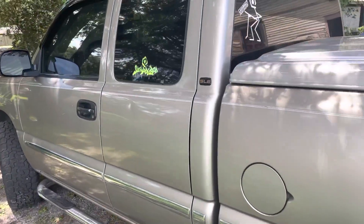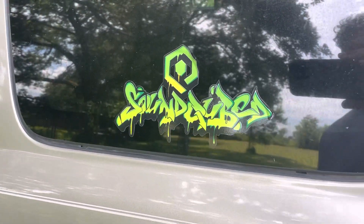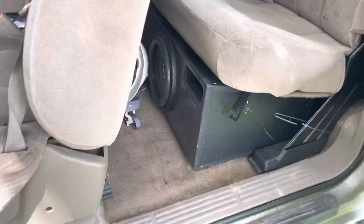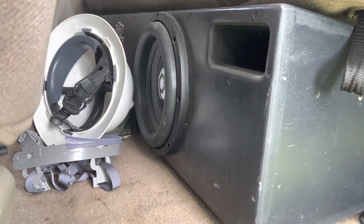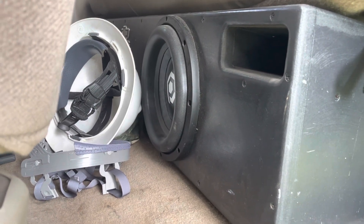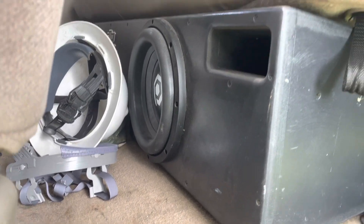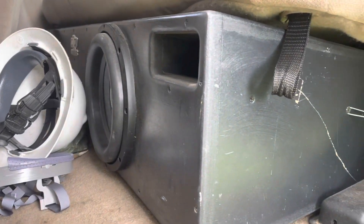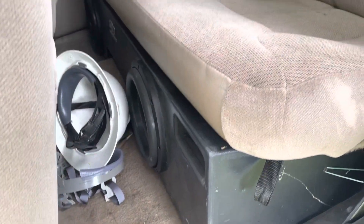I'm probably going to end up taking those Soundcube stickers off because they're starting to peel — they don't last too long, about a year. The woofers are still doing great. Those are the first version HDS3s, not the 2.2s. I've been having them for about two and a half to three years on that Q4500 and they take all the power I can give them, no problems.